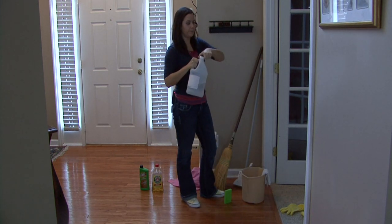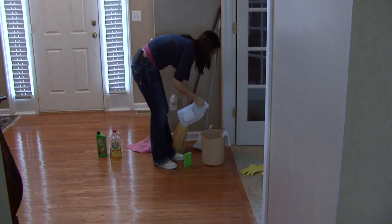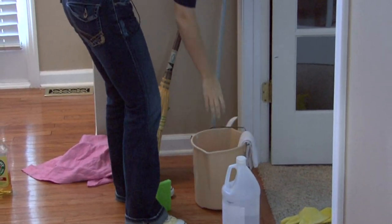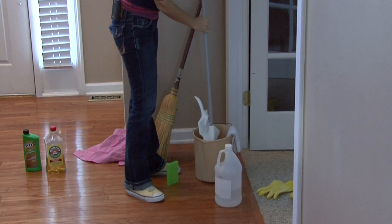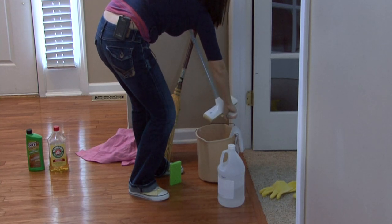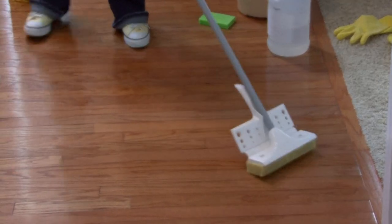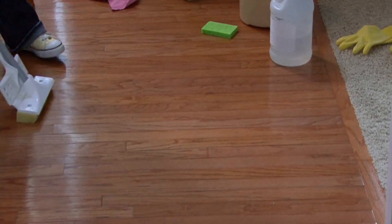Get some vinegar — it's cheap stuff, it's wonderful. Put a splash of it in a bucket of water and then just mop like you normally would. Vinegar is not going to build up the way that other hardwood floor cleaners may.